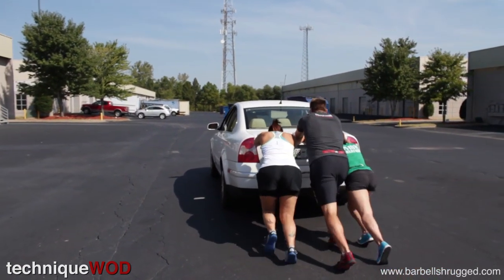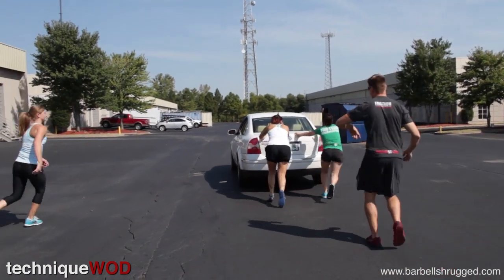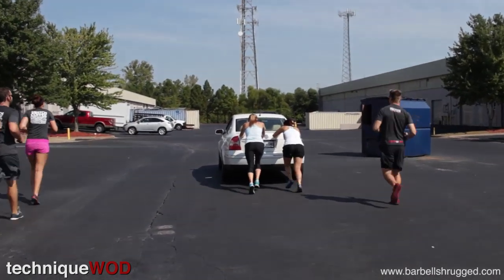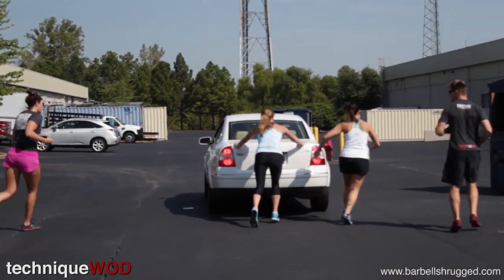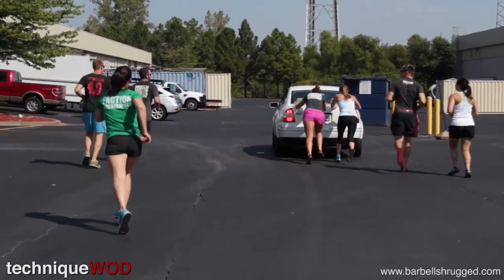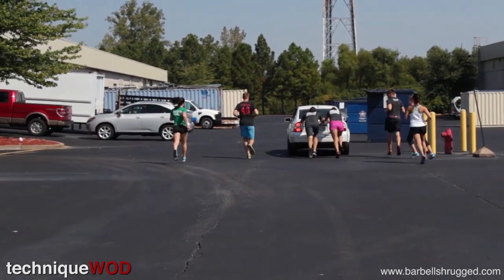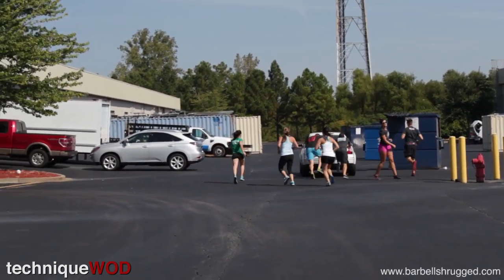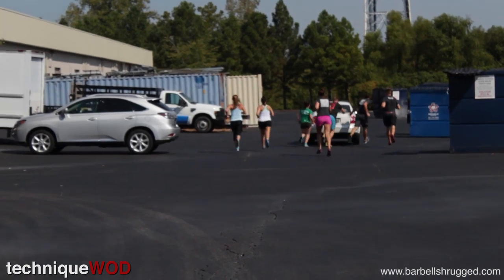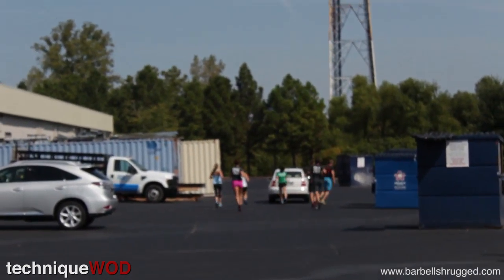Push as hard as you can. There you go. Rotate — and you come in, and you go out. Rotate. Rotate. Rotate. There you go, rotate. Rotate. All right, go ahead and take a break. Brakes.